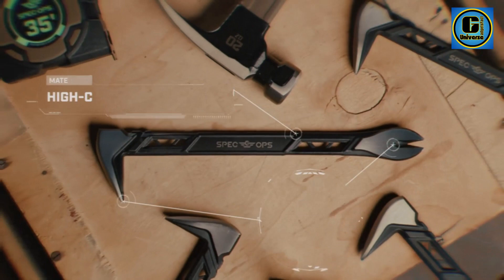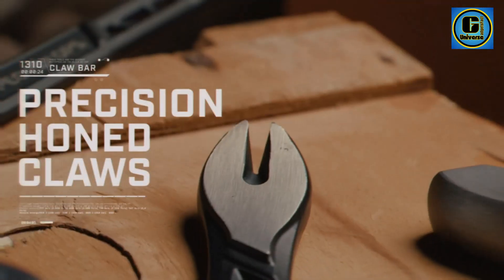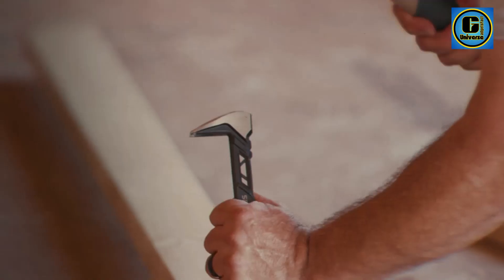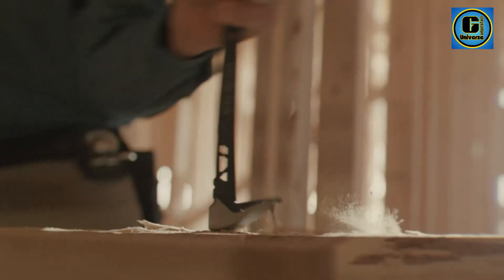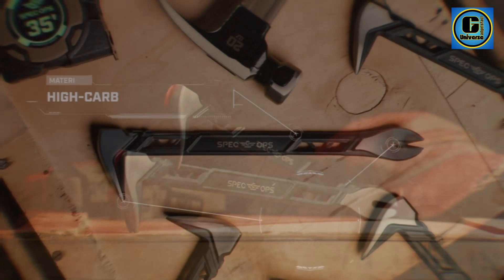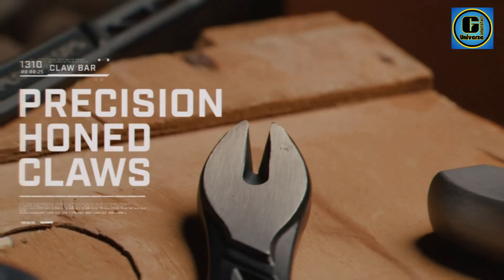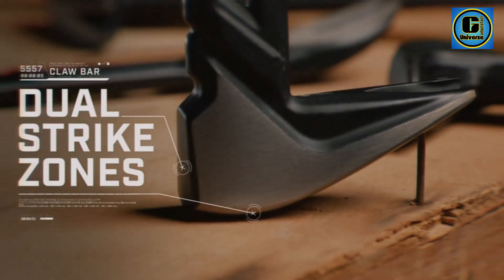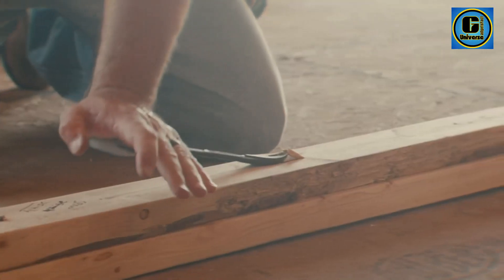Featuring a hardened steel construction, it provides exceptional strength and resilience, ensuring longevity even in demanding work environments. The tool's precision-engineered design allows for easy insertion beneath the nail head, and its strategically angled claws provide a secure grip for effective extraction. The ergonomic handle is crafted for comfort and control, minimizing user fatigue during prolonged use. Whether you're dealing with embedded or protruding nails, the Spec Ops Nail Puller excels in providing a reliable solution for quick and precise removal.